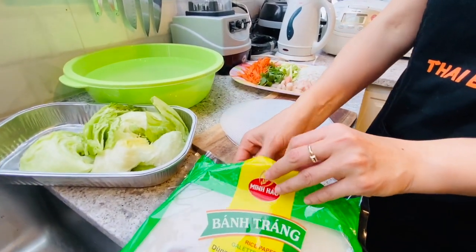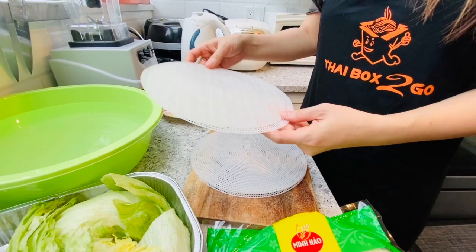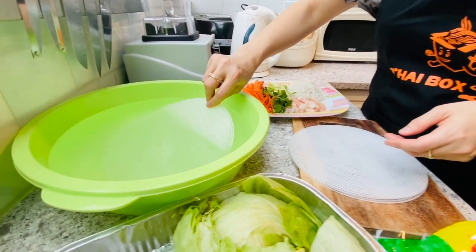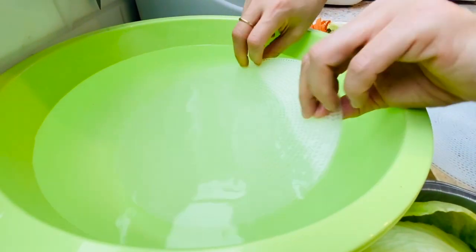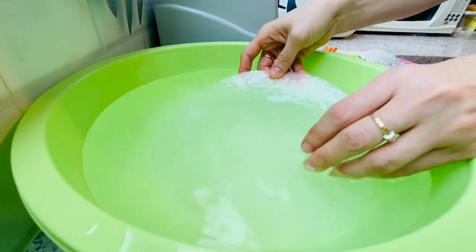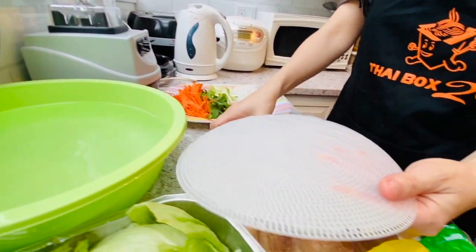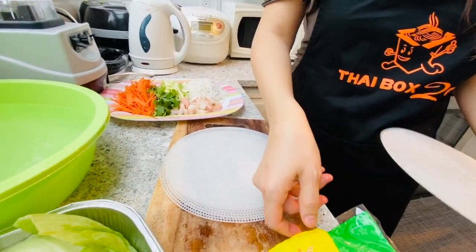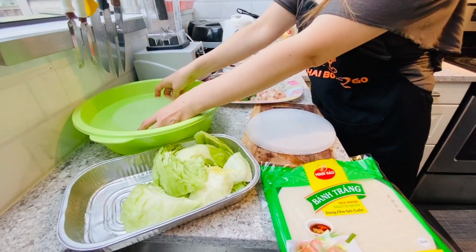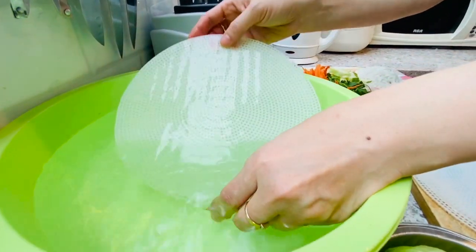So first thing, we get the rice paper roll and put it in warm water. Put the rice paper roll in the warm water, then bring it up. Get another one and put it in the warm water. Let the rice paper become softer.